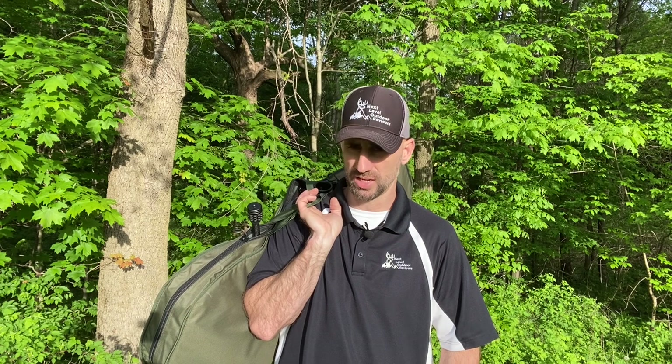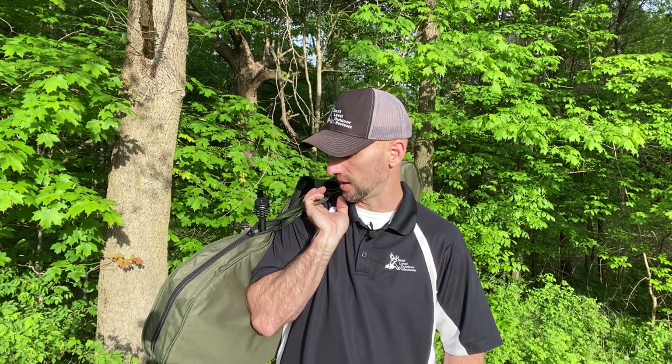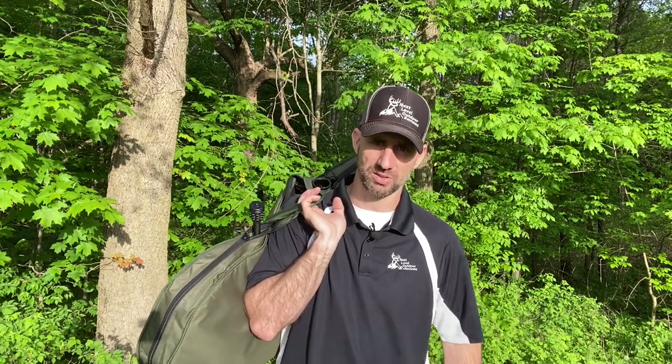Make sure you check out redlinebowhunting.com — just an awesome site with plenty of options for bow hunting accessories. The engineers and team at Redline are doing some great things for the bow hunting community and really turning heads with what they're producing. Give them a look, and I appreciate you checking out this review. Like and follow my page for more outdoor reviews — take care guys and have a great season.